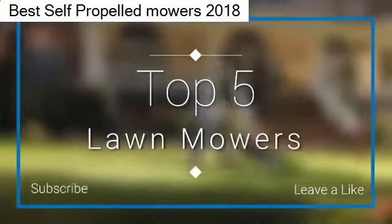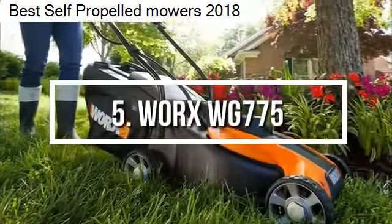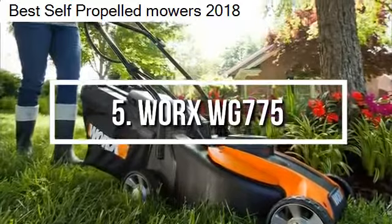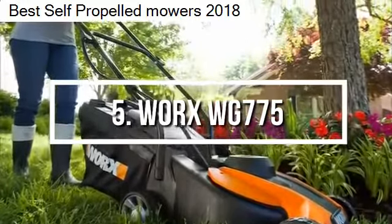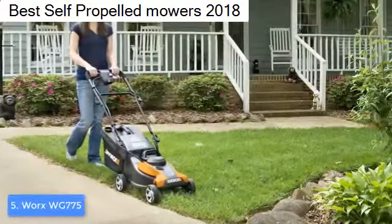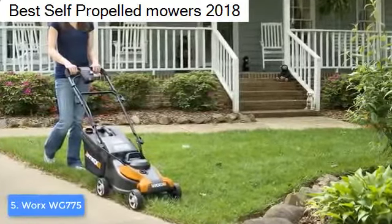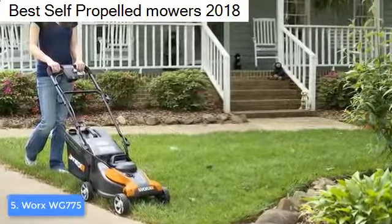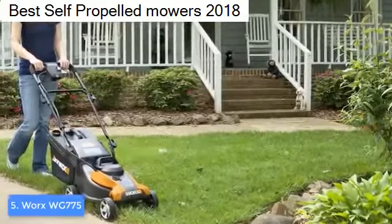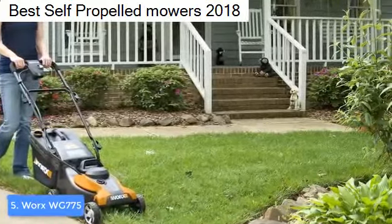At number 5 we have the Worx WG775. The Worx WG775 would be a really good option if you're looking for a powerful electric lawnmower that boasts a 24-volt battery, making it able to cut up to 6,000 square feet with a single charge.